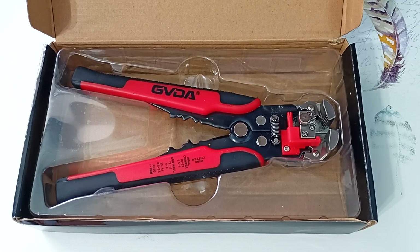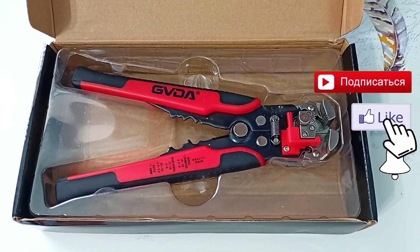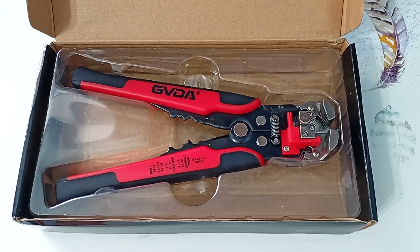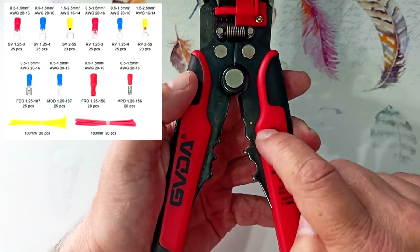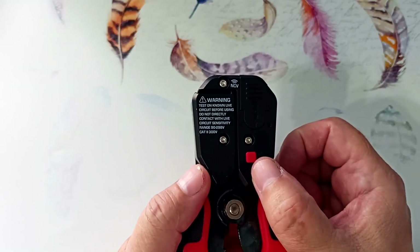If you are interested in tools and devices for electrical installation, subscribe to the channel and press the bell. Special thanks for your likes and reposts. The ticks remove the insulation here.